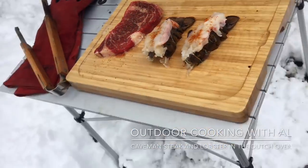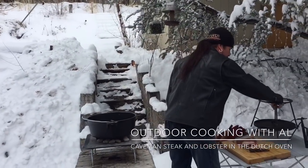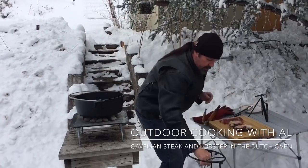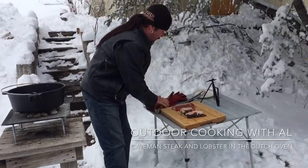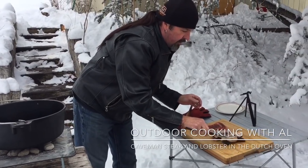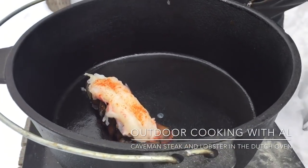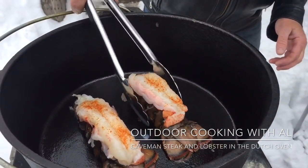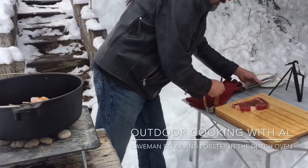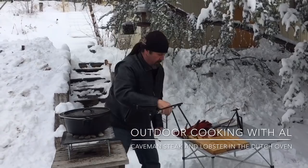I have my 12-inch Dutch oven here with 10 coals underneath — it's been preheating for about five minutes. I'm setting the lobster tails in there; they're gonna cook for about 12 to 15 minutes. Looks pretty cool — get those in there and put the lid on.